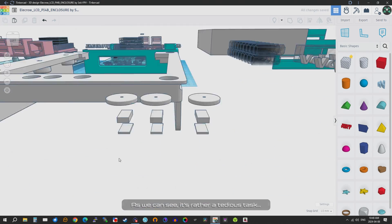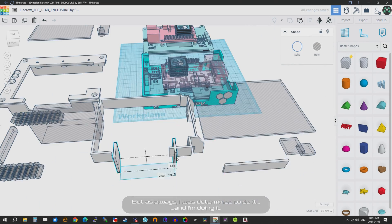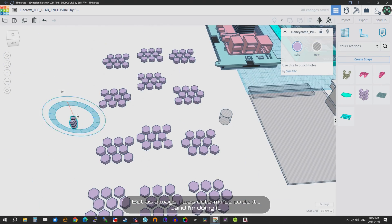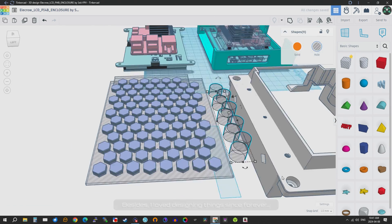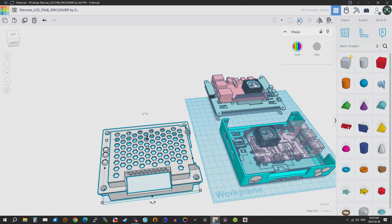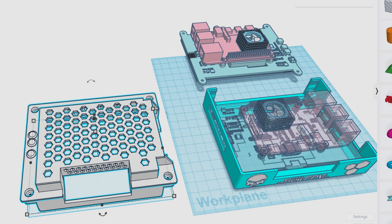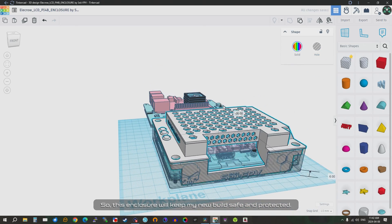As we can see, it's rather a tedious task, but as always I was determined to do it, and I'm doing it. Besides, I love designing things since forever. So this enclosure will keep my new build safe and protected.